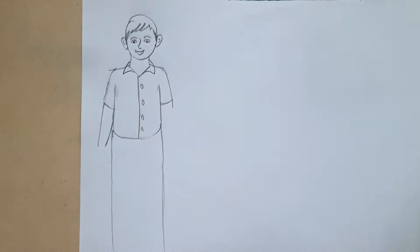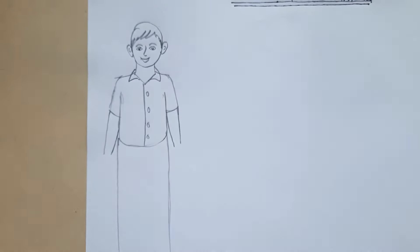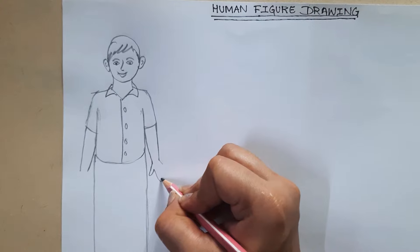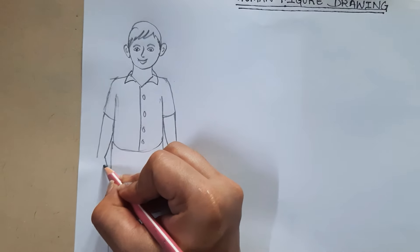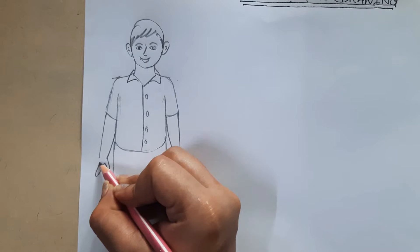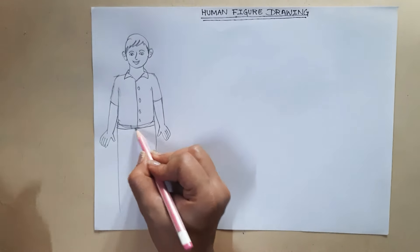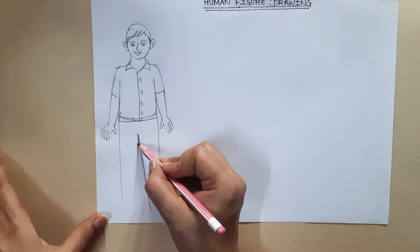Our hands are thicker on top and become narrower as we reach the wrist — where you tie your watch. From the wrist, we open it up again. Draw one thumb going back, then one, two, three, and four fingers. First draw one thumb, then come down and make one, two, three, and four fingers. Now let's add a belt, and from the center draw an A shape for the legs.